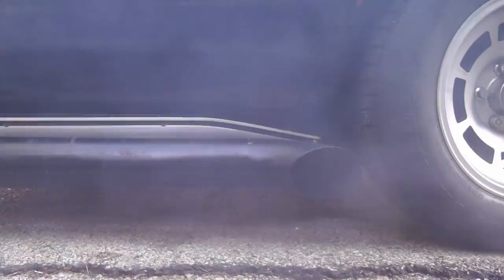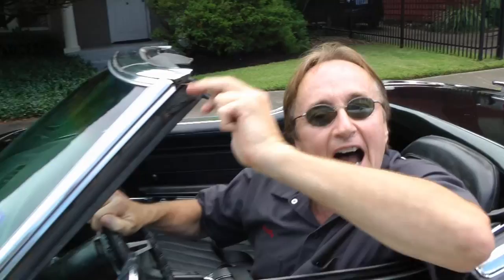Rev up your engines! Time for the Scotty Kilmer Channel! Today I'm going to show you how you can jack up your vehicle without doing any damage to it.